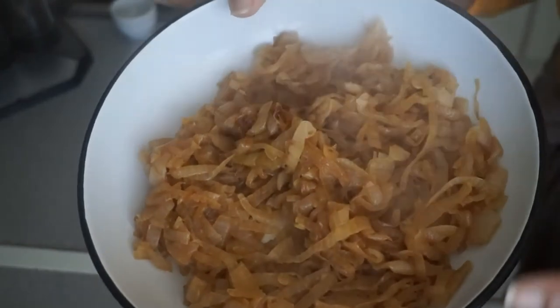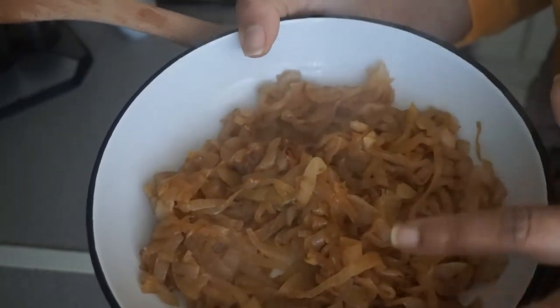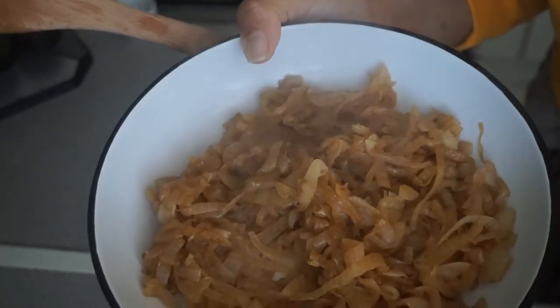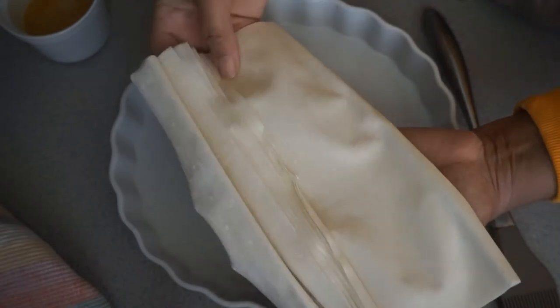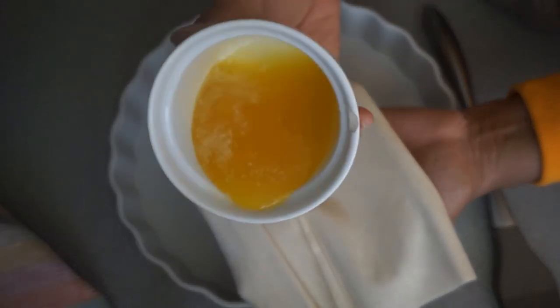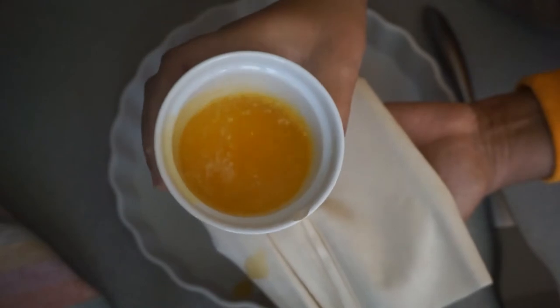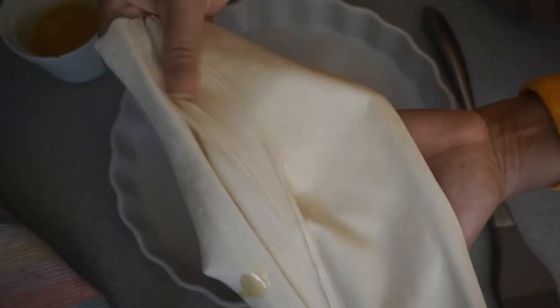Now what I'm going to do is allow the onions to cool down before adding them to the egg and cheese. I'm going to go ahead and layer my baking tray with the phyllo pastry. I didn't mention this earlier, but I'm also going to be using butter — you don't have to use butter if you don't want to, but I like to lightly brush the sheets with it.